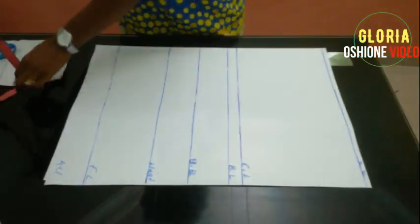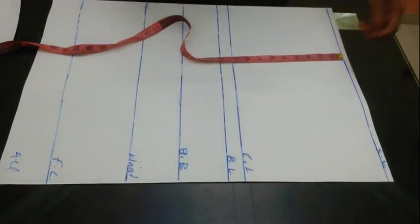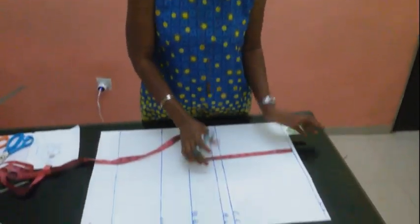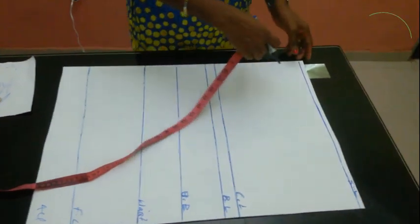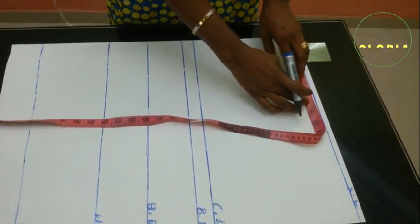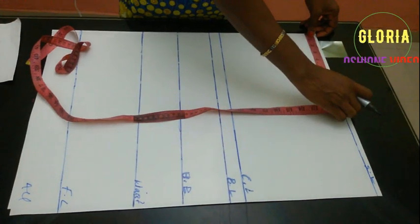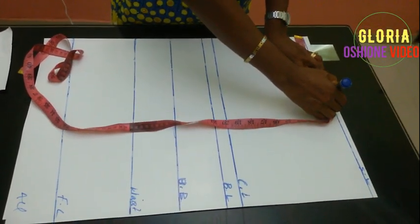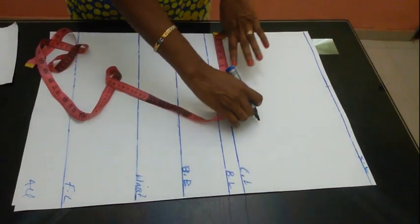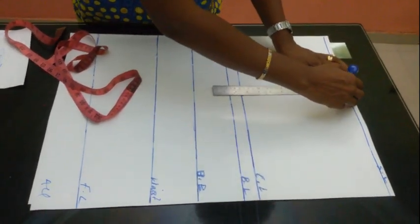For the chest line, the standard measurement is usually nine inches. I've been working with nine and it has been working for me. You can also measure from the shoulder point to the chest, but I work with nine and it's standard. For the shoulder, this illustration uses eight inches — eight plus eight is sixteen, so the full shoulder is sixteen inches. When you divide it into two, you have eight inches. I'll just put a dot here, then go to my chest line and put the same eight inches there, and connect both lines together.